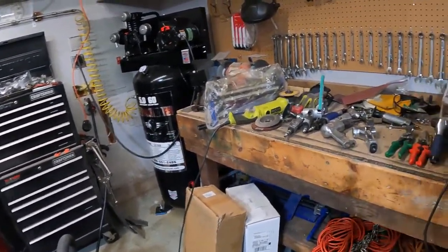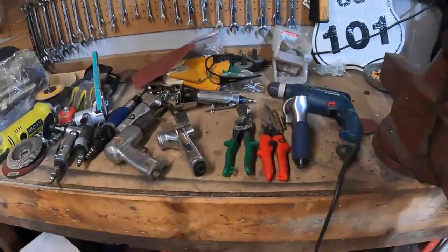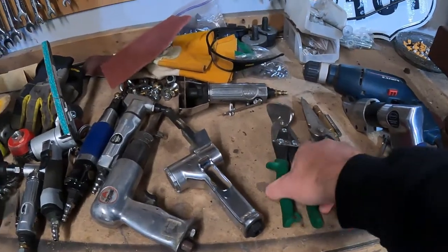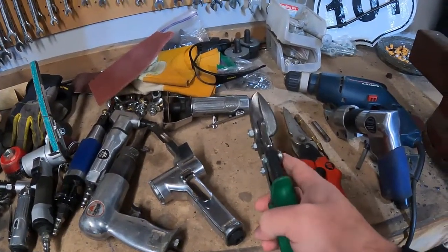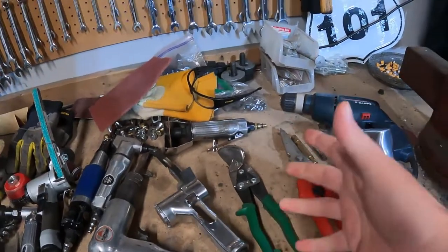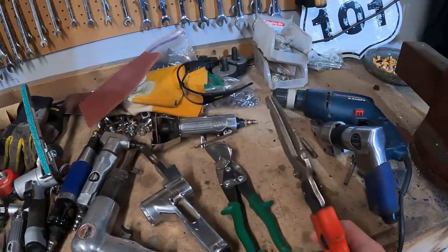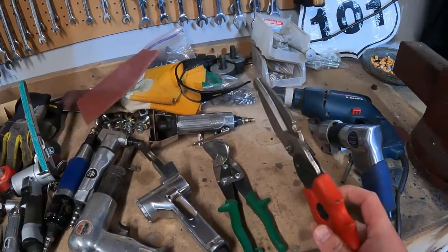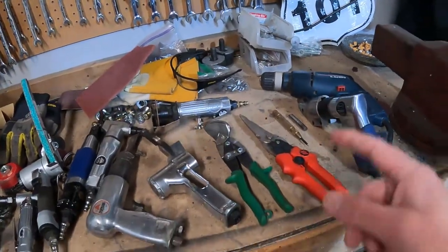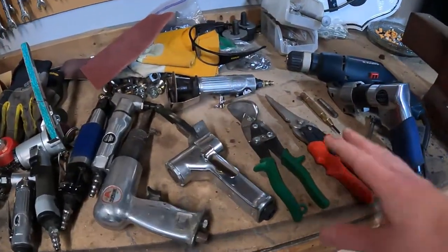Let's get into some basic tools and what you can start off with. Here are some regular hand shears — I have a right-hand cut version where the throat pushes the metal off to one side, and then there's a straight-cut shear. These work — they will cut sheet metal, but nothing thicker. I use these for small trimming all the time. Just be aware it's a workout for your forearm if you're cutting a lot of sheet metal.